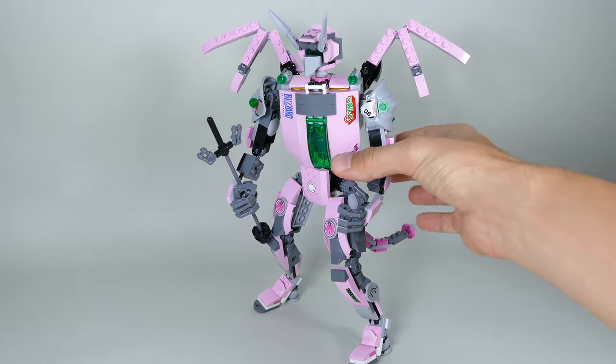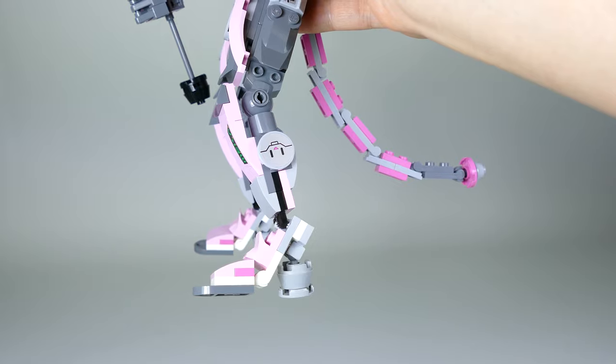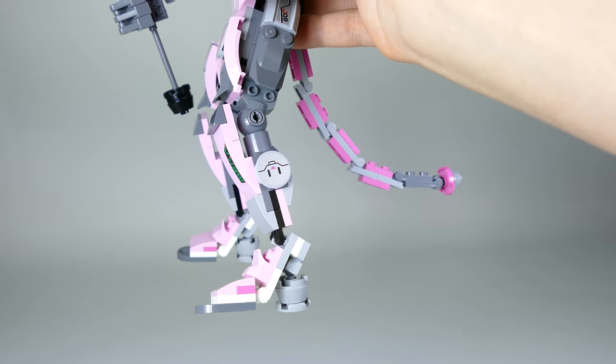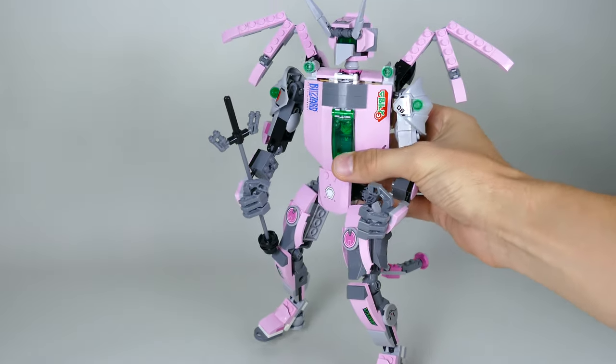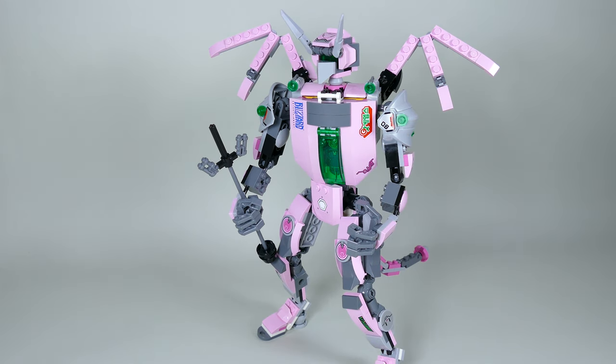One word of advice for anyone who is trying to build and pose a big mech on something like this: please don't do it, because it's a pain in the butt to find the right balance. The possibility is limited because the contact surface with the ground is not as big as if you had just a flat foot.